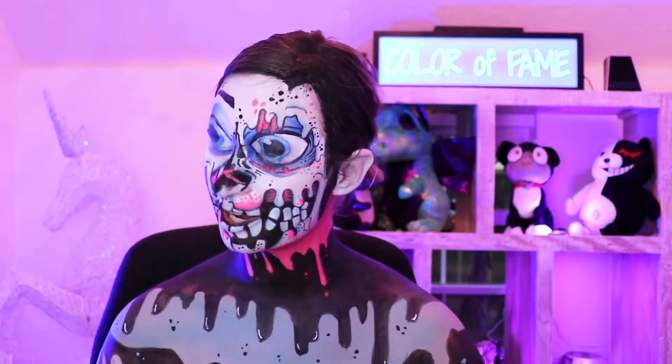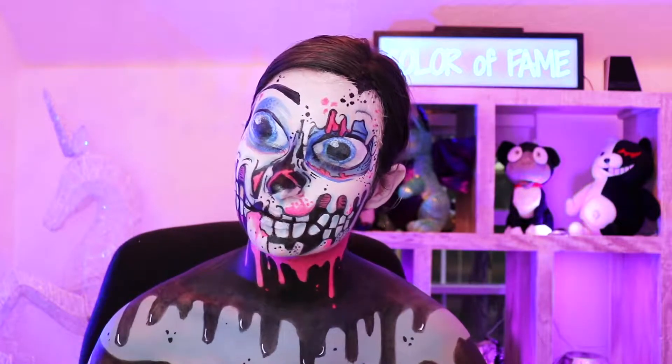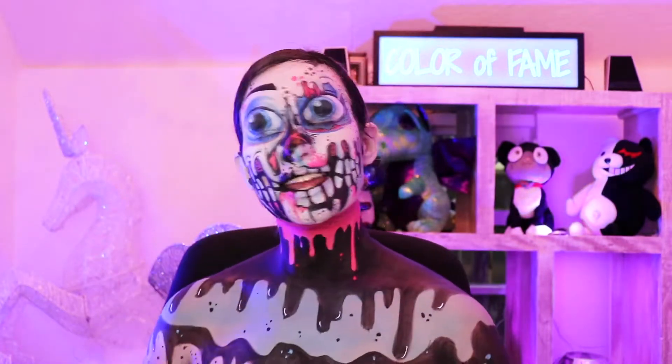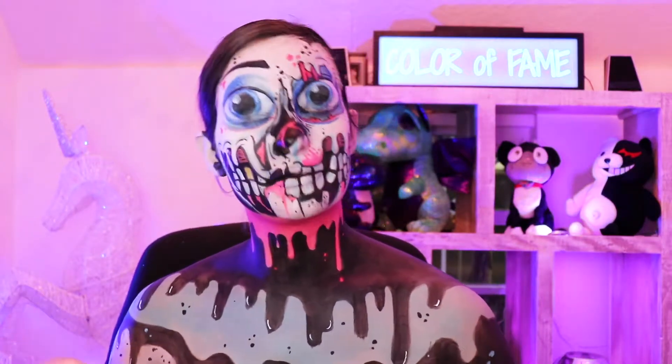I just did my entire introduction and the camera wasn't even on, but it's on now so you can hear me now. Moving on, today I'm going to show you how to do my candy zombie, which if you follow me on Instagram this probably looks pretty familiar to you.